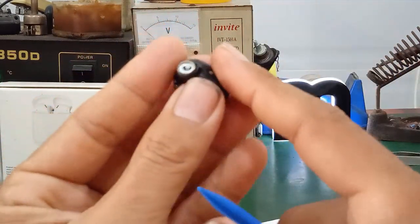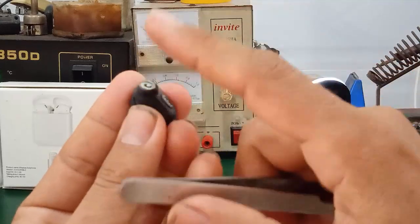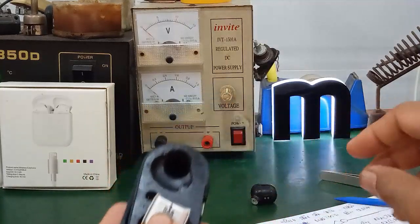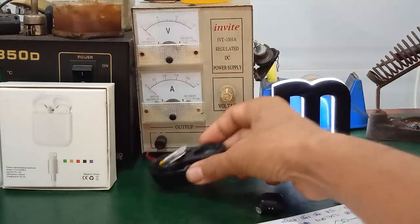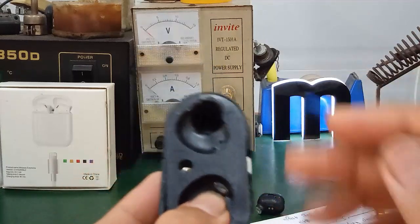Below this, there is a magnet. This magnet keeps the earphone fixed in position when you place it into the slot of the charging case — it holds it in place so it doesn't move. This ensures the two contact prongs make proper contact with the earphone.